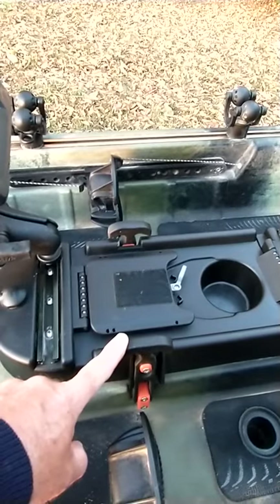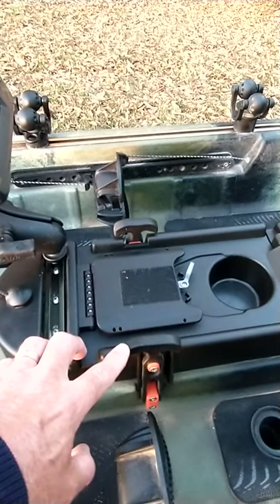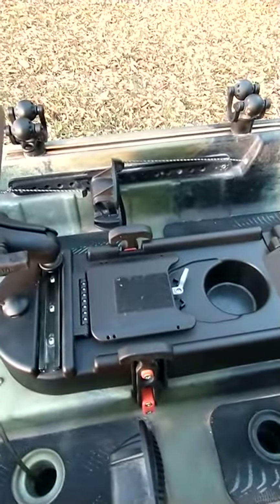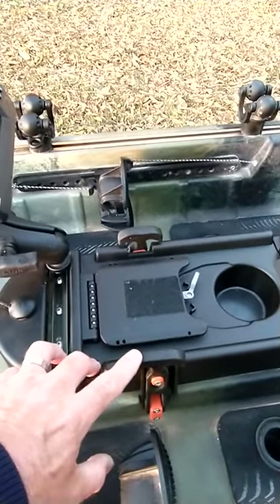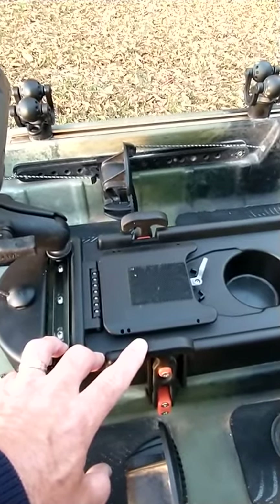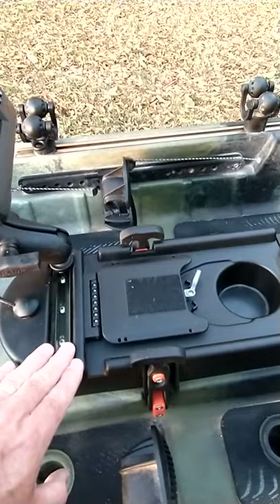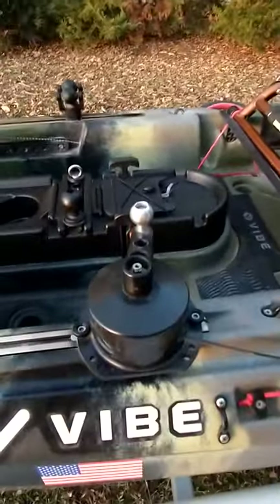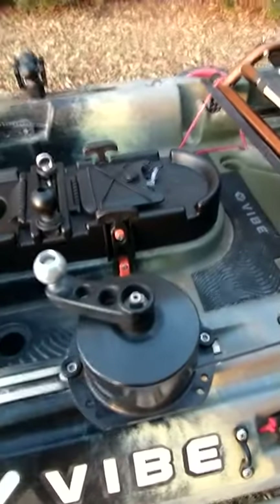Something else you'll notice is the hatch handles. The standard ones the hatch came with are like a clip. I could get them tighter, but going down some rough roads to my fishing spot, there were a couple times I found the hatch laying loose, just bouncing around inside the boat — I knew it was just a matter of time before I lost it on the highway. So I upgraded to these T-style rubber handles, kind of like the handles on a Yeti or Vibe coolers. You can get them pretty snug, it really seats down inside the gasket and makes it waterproof.